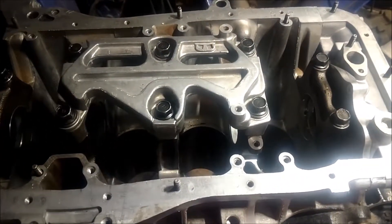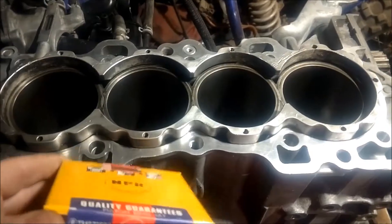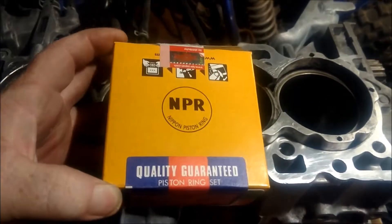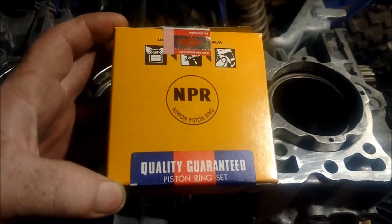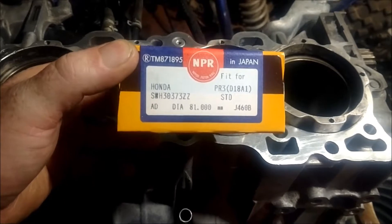Just my quick little update on my progress so far. I'm gonna throw this in here too — these rings, the Nippin piston rings that I got with my Nippin racing pistons.